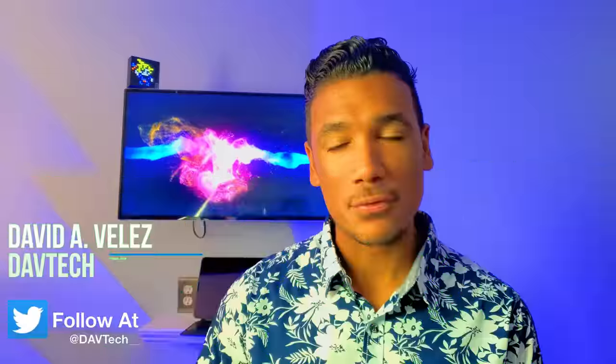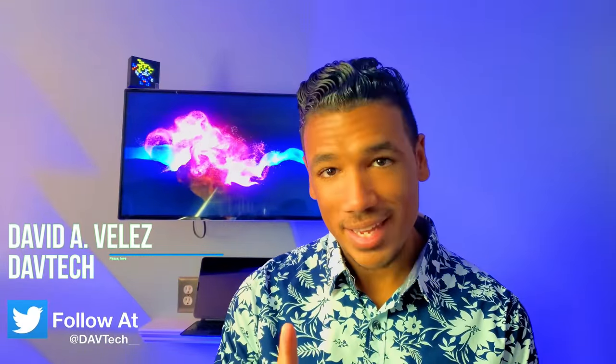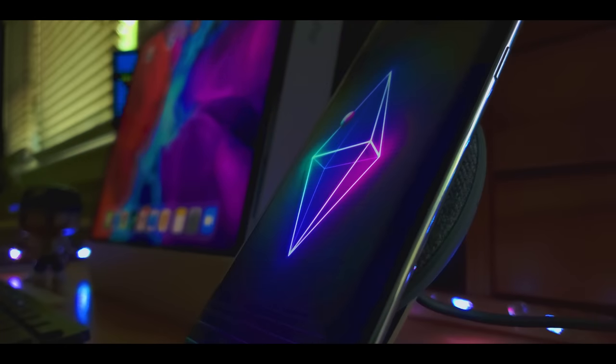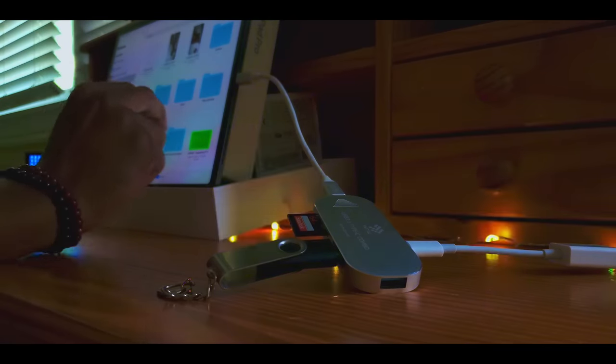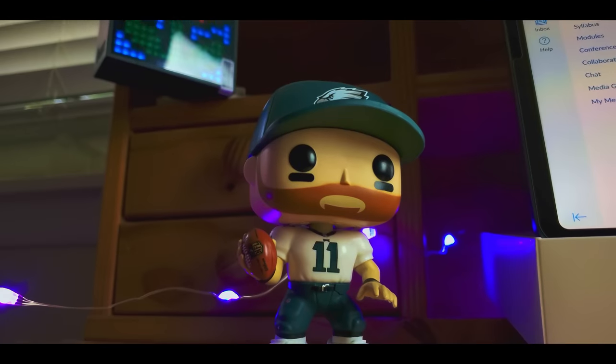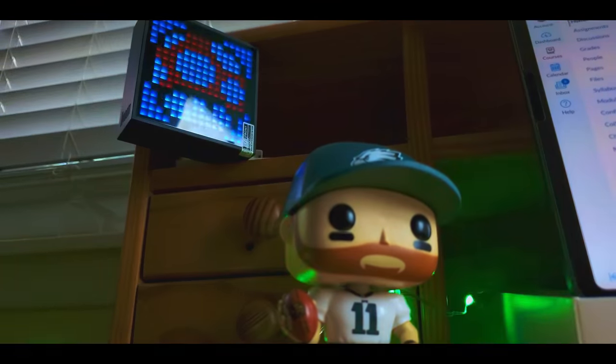Thanks so much for having me on board Fernando. Hey everybody, my name is David A. Velez from DAV Tech. Today I'm going to help you figure out a DIY solution. Picture this: you have your wireless charger, USB-C hub, keyboard adapters, light strips, and knickknacks to breathe life into your desk setup, but you're still waiting for your iPad stand or looking for a way to do it yourself.